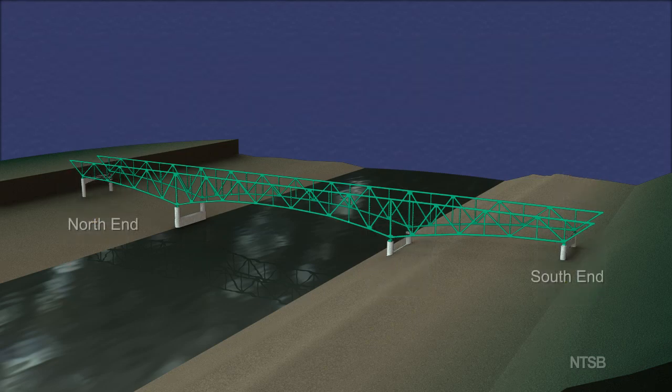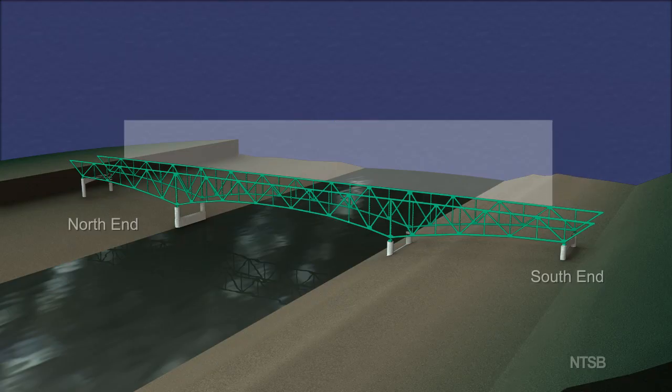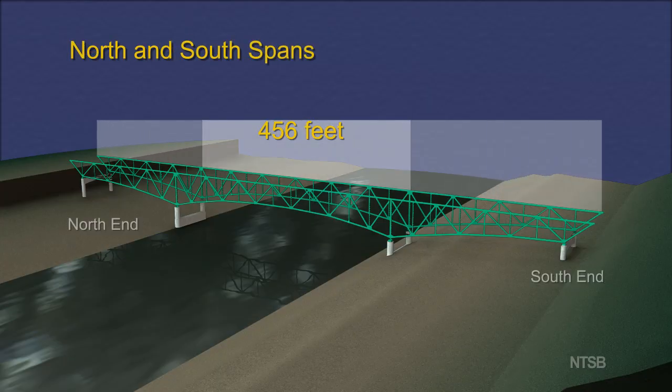The deck truss portion of the bridge had two main trusses that extended a total length of 1,064 feet. These two trusses are the main support for the bridge deck. The design of the bridge is non-redundant, which means that failure of an individual member in a truss would cause collapse of the bridge. The center span of the truss across the Mississippi River was 456 feet long. The north and south spans of the deck truss were each 304 feet long.